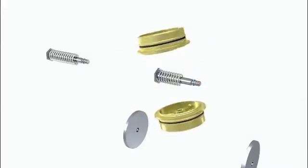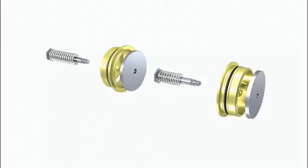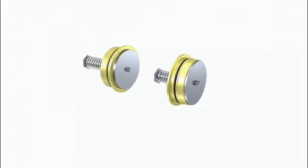Exchange housings alternating. Assemble stems and valve cone in reverse order.